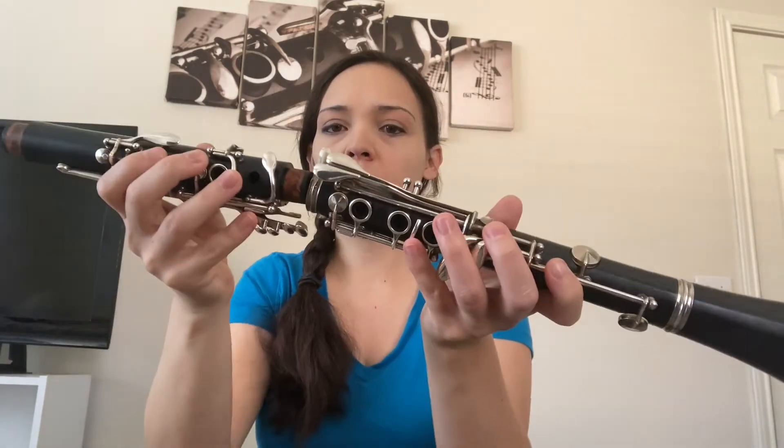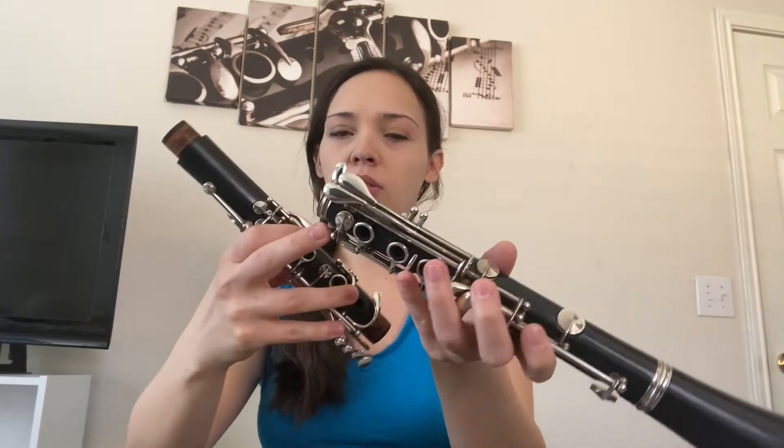Now this part you've got to be really careful — pay attention here. When you're twisting in the upper joint or upper section to the lower section, we want to make sure that this key right here — called the bridge key because it bridges over the two sections and connects — we've got to make sure that it comes up. I'm pushing down these ring keys up here to make it move. If you don't do that when you put it together it could smash against the other key and bend or break.